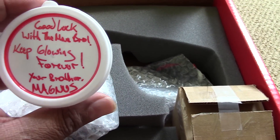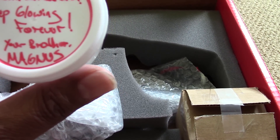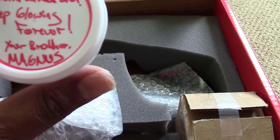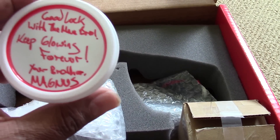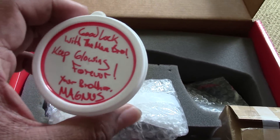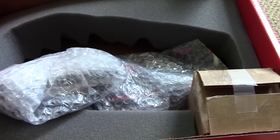What does that say? "Good luck with the man, bro. Keep glowing forever, your brother Magnus." Looking through the viewfinder is kind of hard to read through the small viewfinder there.